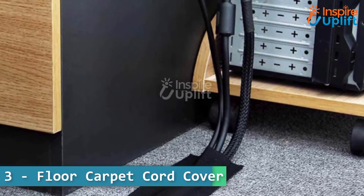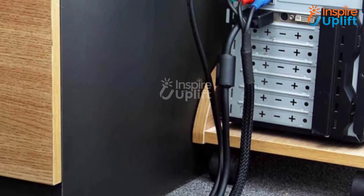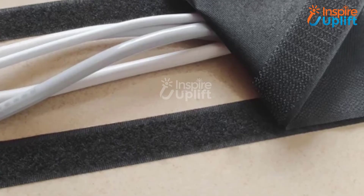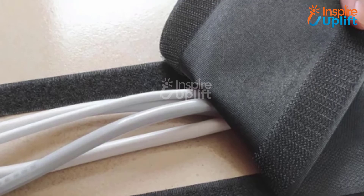At number 3 we have a floor carpet cord cover. Our cord covers don't require any special installation. Instead, you only need to paste the hook on the carpet and loop it on the floor for a firm grip.